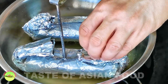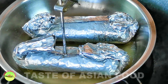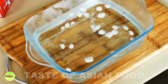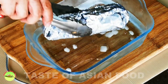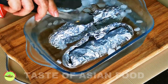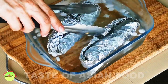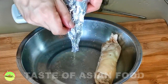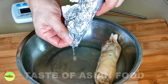Another way is to insert a kitchen thermometer. The chicken is done when it reaches 70 degrees Celsius. Next, prepare a pot of ice water and put the chicken into an ice bath. The ice reduces the temperature immediately and prevents it from overcooking. Unwrap the chicken carefully and transfer the chicken essence inside the foil to the cooking liquid.